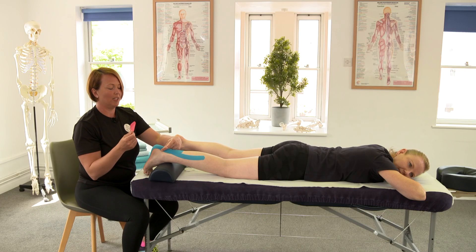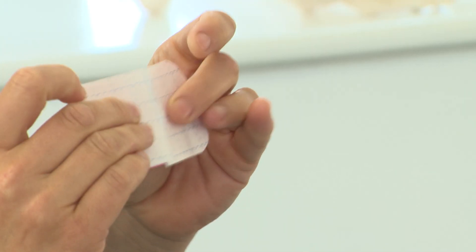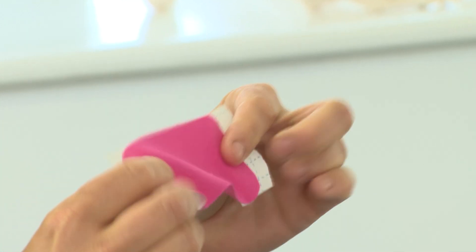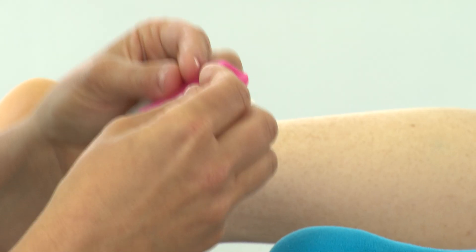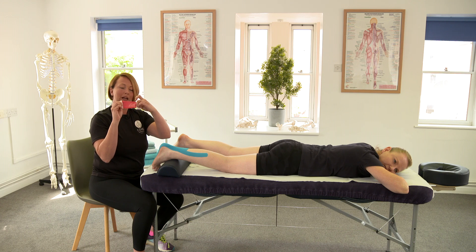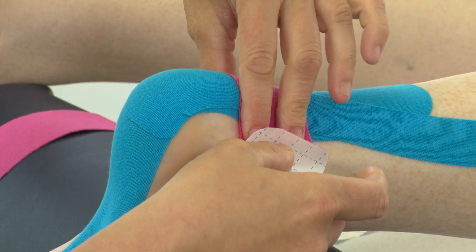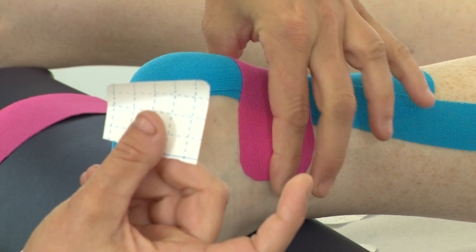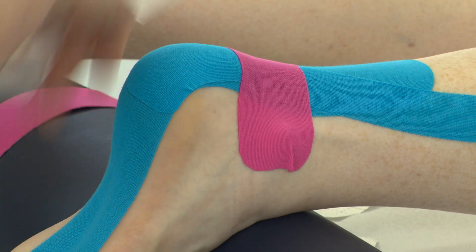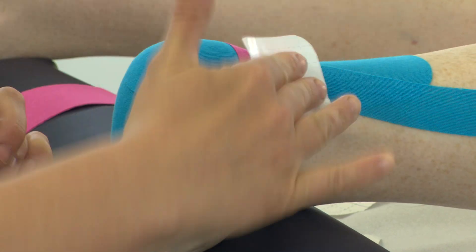We can also use a decompression strip for the Achilles. If they have injured the Achilles or it feels particularly tender or tight, you would rip the backing of the tape to expose the tape — again there are going to be two anchors either side which we don't have any stretch on. The client's still got their foot in a slightly stretched position. We're going to apply 75% stretch — if you were to stretch the tape fully that's 100%, back to about 50% and then add a little bit on — so 75% over the Achilles, popping it onto the skin, and then again no stretch on the anchors either side. Use the backing strip to ensure that all the adhesive is stuck onto the skin or tape.